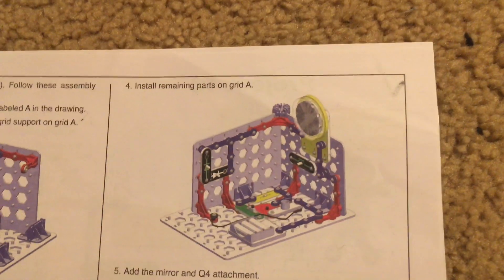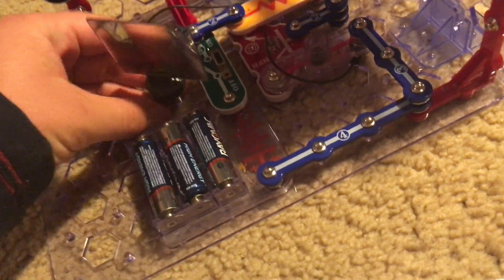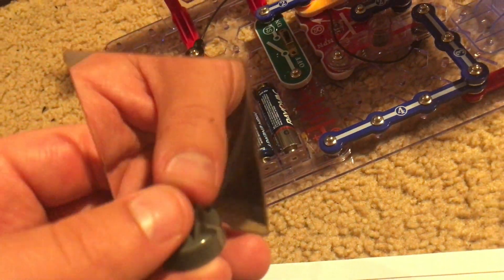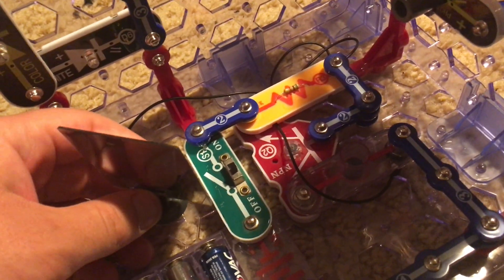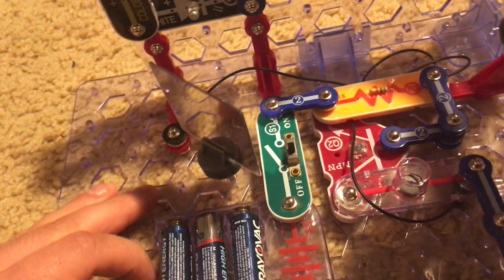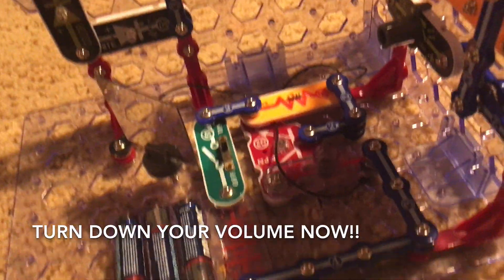After finishing the connection and using one of the stabilizers to hold the grids together, you insert the remaining parts onto grid A. The fifth step involves inserting the mirror, which is on a spring. You attach the spring to the support and then put the mirror in, mounting it at about a 45-degree angle — you can always adjust it. We also put the attachment onto the phototransistor to keep background light from activating it.